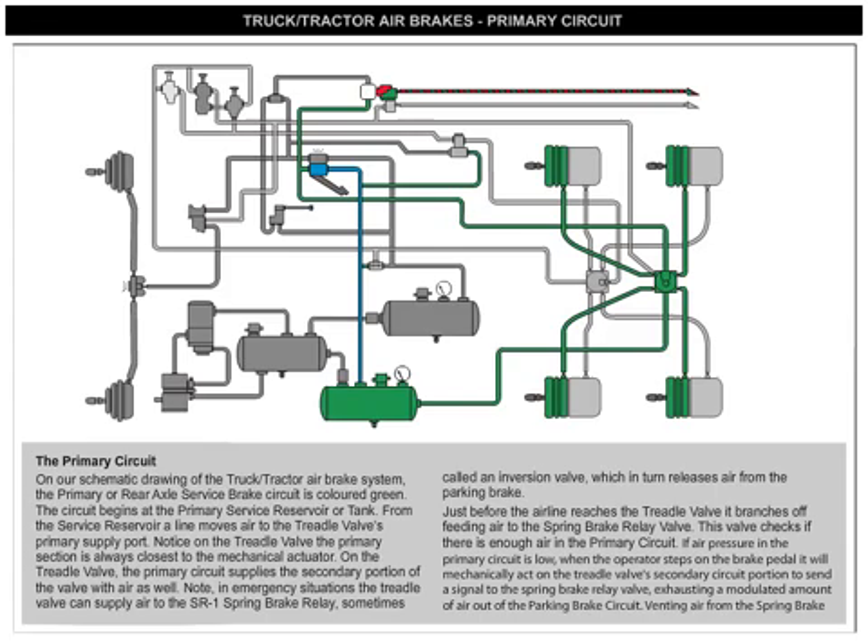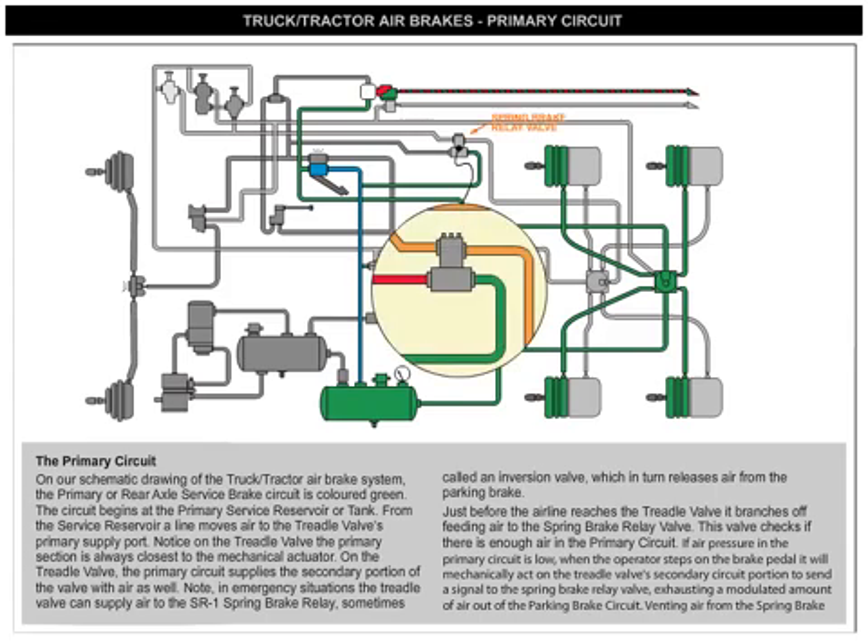Note: in emergency situations, the treadle valve can supply air to the SR-1 spring brake relay, sometimes called an inversion valve, which in turn releases air from the parking brake. Just before the air line reaches the treadle valve, it branches off, feeding air to the spring brake relay valve.